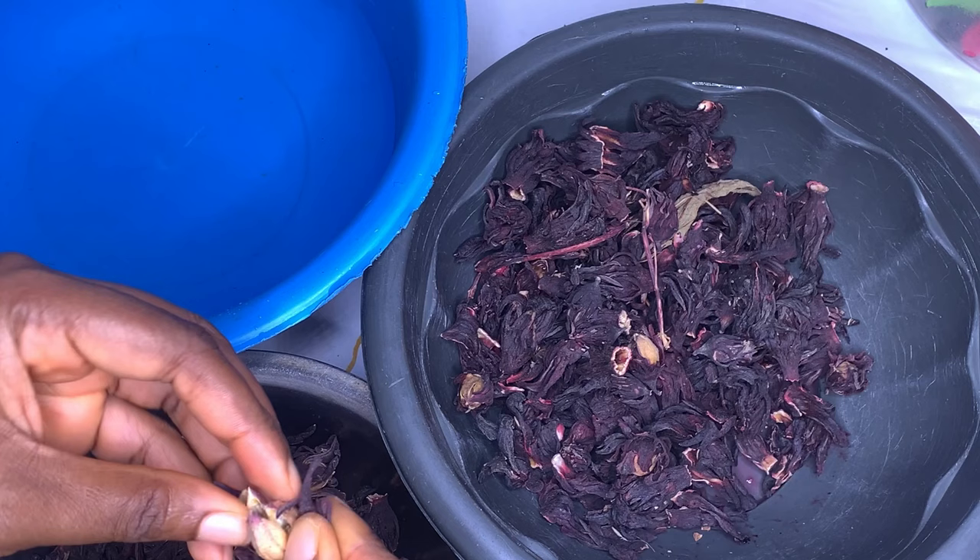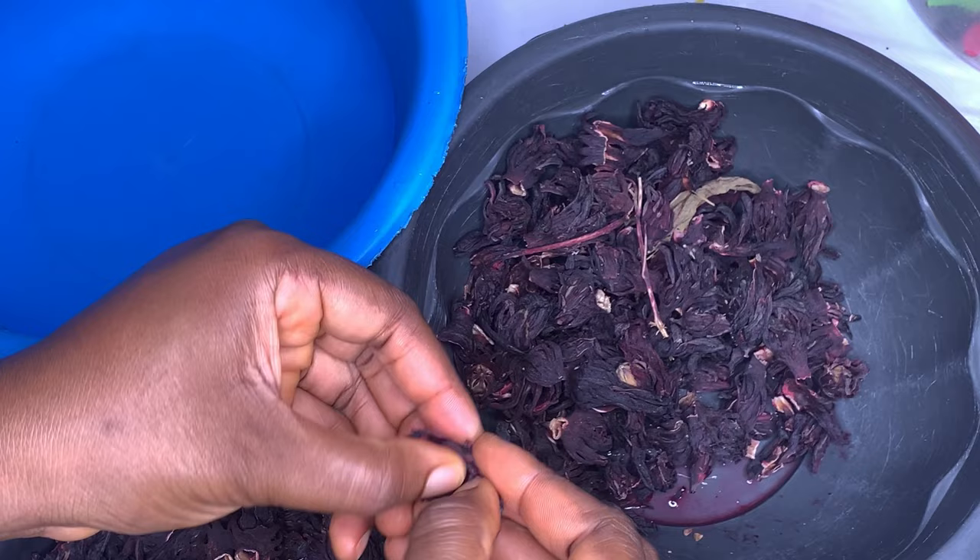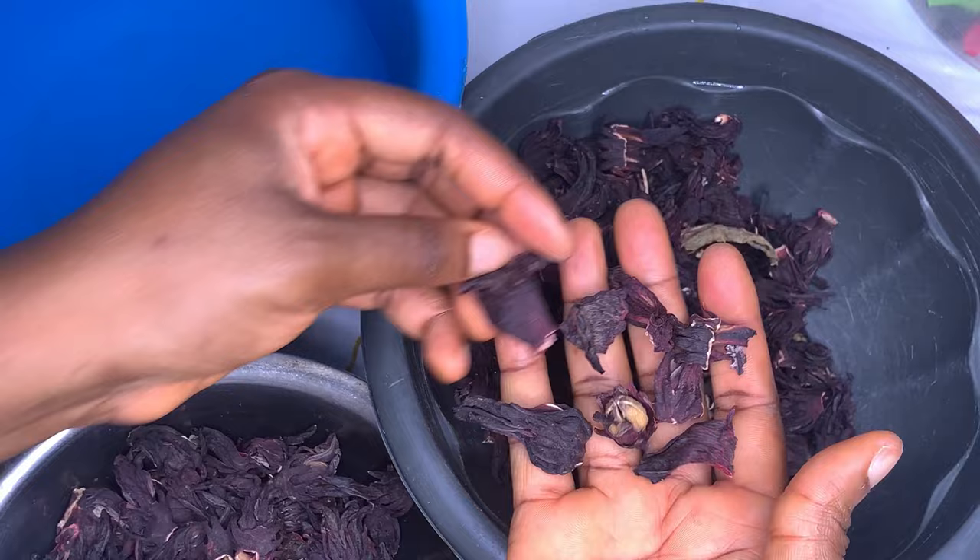As you can see, I'm picking out the seeds, the dead leaves, and any leaves that are not good. I'm just trying to do the needful by making sure you go through this stuff, so you don't blend or boil rubbish with your zobo.